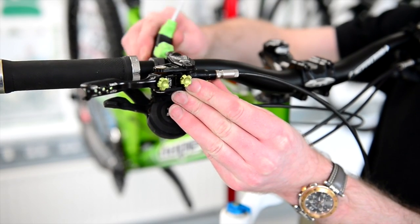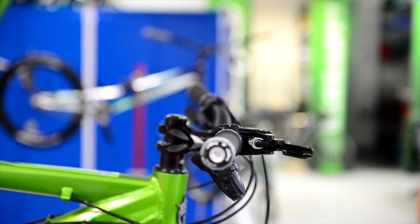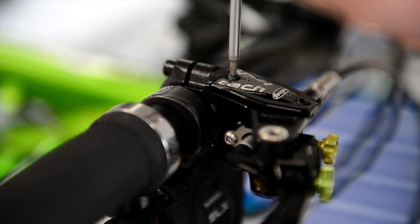Before we start anything on the bleeding procedure, we need to make sure the master cylinder is level, making sure that we lose no fluid from the master cylinder once we remove the lid.